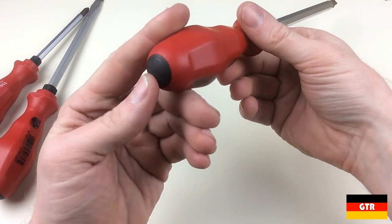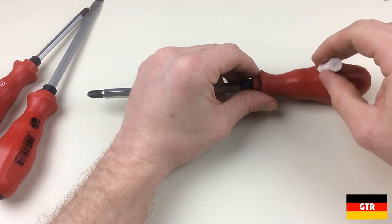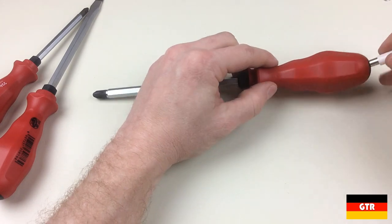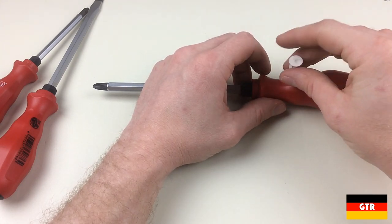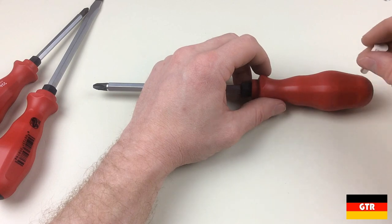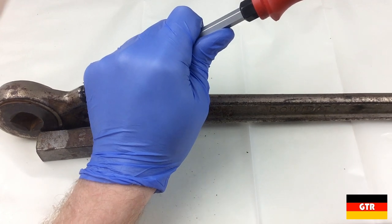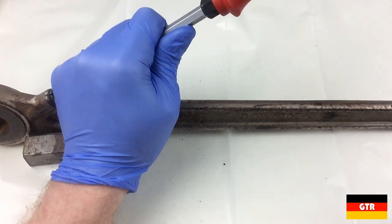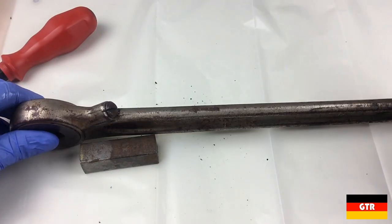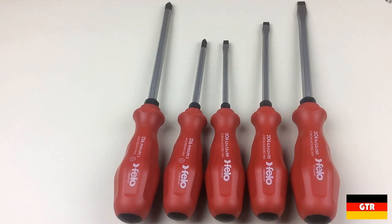The steel striking cap on the end is also black phosphated and provides a very large target to transfer energy from a hammer blow. I did check with a magnet to make sure that the shaft extended all the way to the striking cap, and it does. Judging from the weight of these drivers, I would surmise that the hex shaft remains the same size all the way to the striking cap. For those not familiar with a striking cap driver, these are usually used to loosen a rusted fastener before attempting to turn it — the theory being that striking the fastener provides enough shock to break the bond formed from rust or galvanic corrosion caused by differences in metals between the fastener and a tapped hole. These particular drivers are not marketed as chisel drivers, so I wouldn't suggest using them as such. There are some companies that offer chisel drivers with striking caps, but it doesn't appear that Filo is one of them at this time.